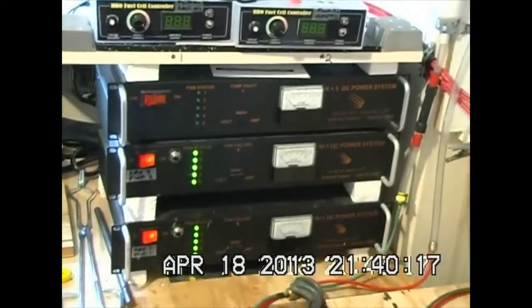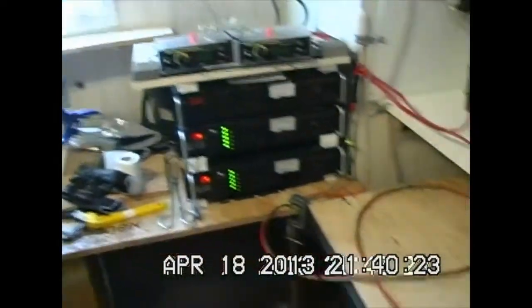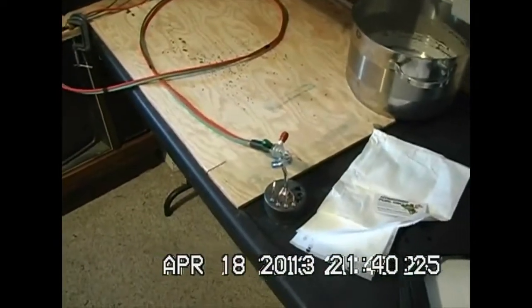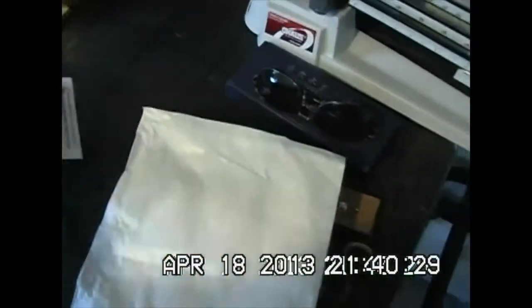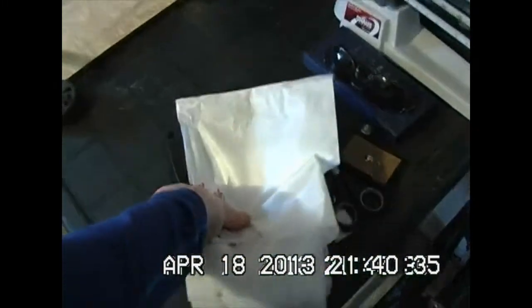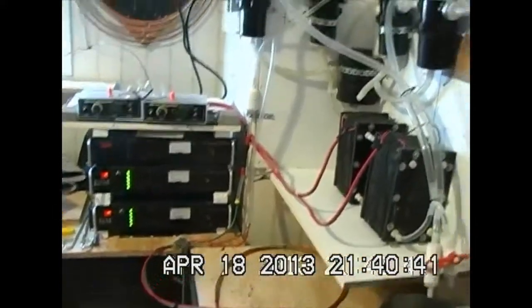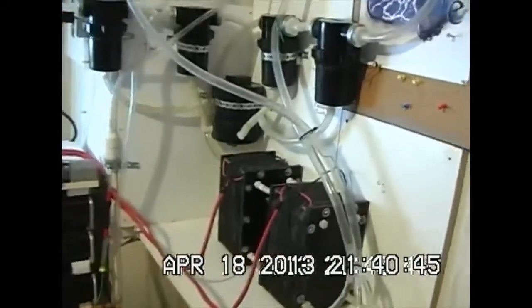I've got the cryogenic cooler running on the camera and I'm going to take some shots of the torch running. I'm going to move this silkscreen out of the torch flame area and take some video to see how it turns out. I also want to monitor some of the temperatures in the electrolyte filtering system that I've got.